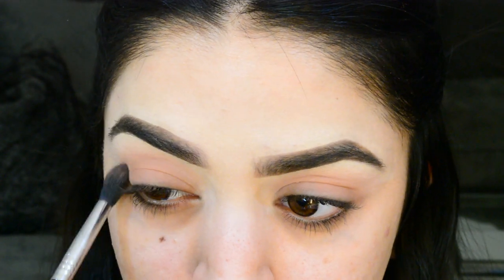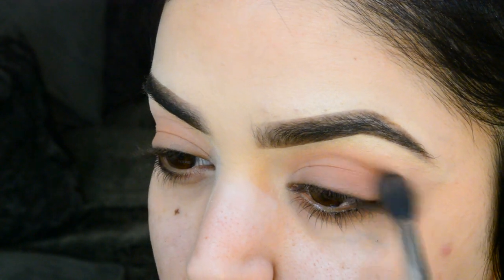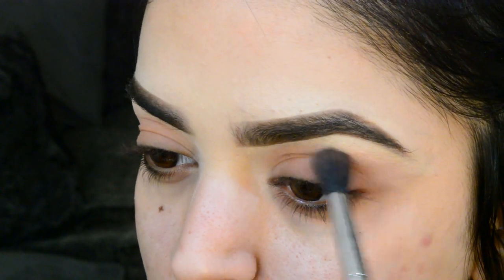Then I went in with a transition color, and this is essential when you're doing any kind of eyeshadow look. It just makes everything look a lot more seamless and blended out, and it looks really good especially when you have your eyes open and you see that color peeking through.